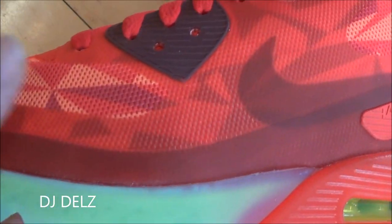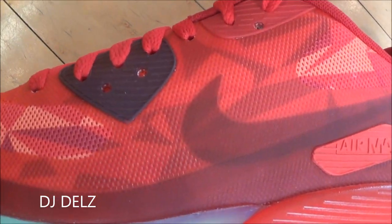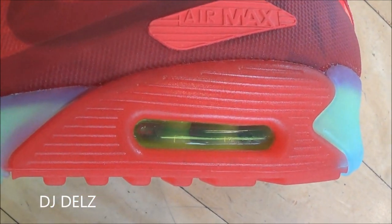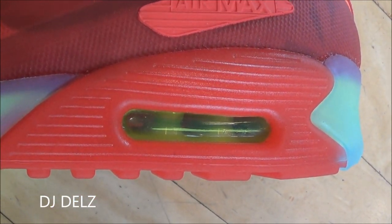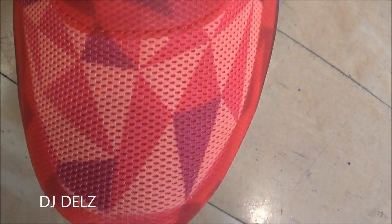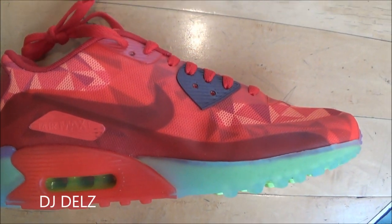As you can see on the upper, you've got your Hyperfuse with these triangular designs and multicolors. You've got your hit of Volt in the Air unit that pops with this icy midsole with green that's so bright and pops like crazy. It is nice. There's a look at the tag right there — your simple Nike tag on the tongue. There's a look at the toe box. Let's take a look at the inner upper of the shoe. It's a nice shoe.